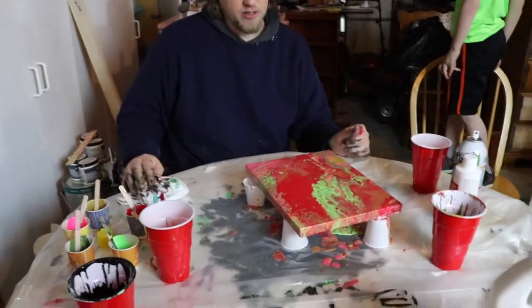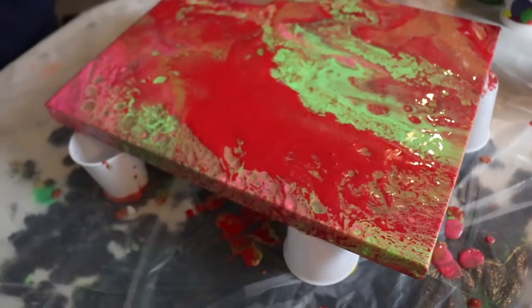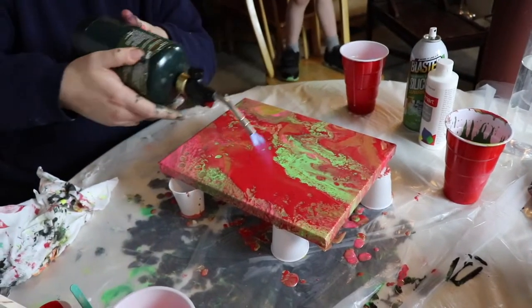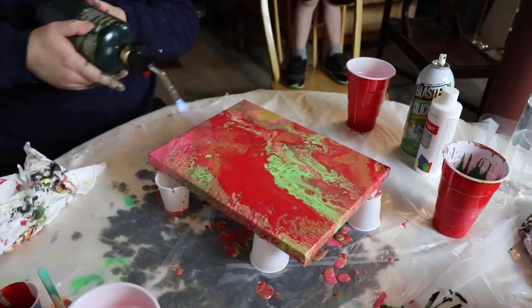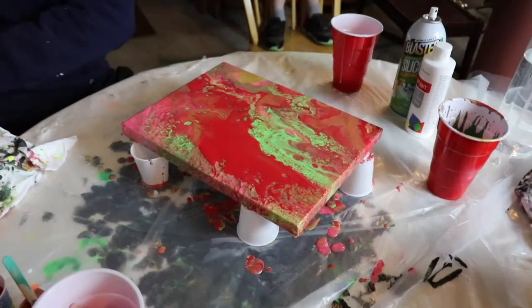It looks cool but I wish some cells would start to form. Should I take a little flame to it? Sure, let's try that and see if it helps. We'll see if that does anything.